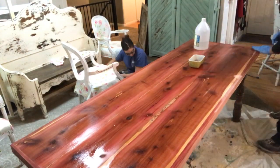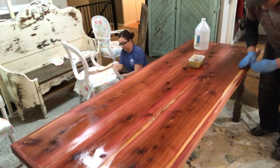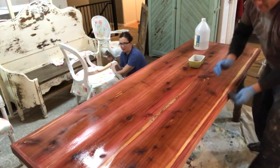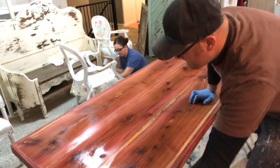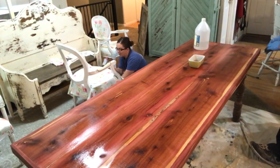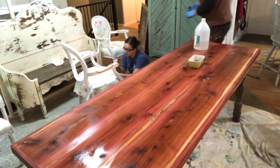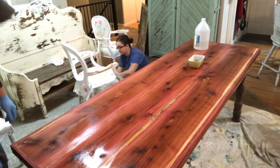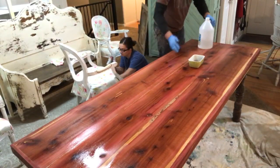When this vinegar dries I'm going to go back over with white pickling. It's going to be super dark gray if we don't pickle it. I wasn't planning on pickling it. Well, maybe a white wash? The pickling was really severe. I've got pretty good coverage on this whole table and now we just let it sit — as that vinegar dries it'll turn gray.